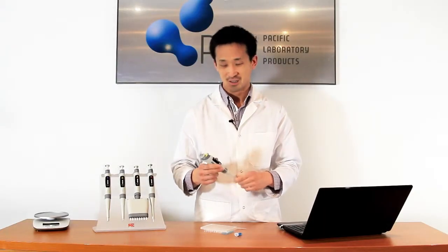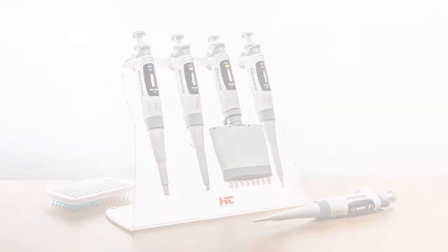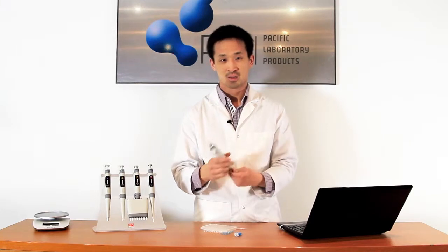Thanks for tuning in to PLP TV. We're looking at the HTL Pipettes today — one of the lightest units on the market, with a really good action.